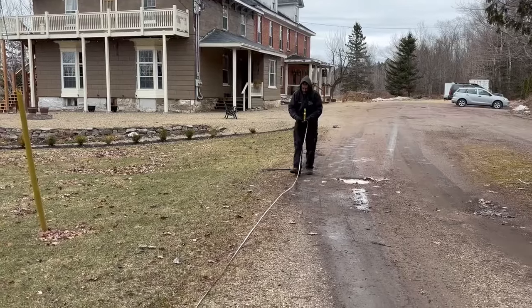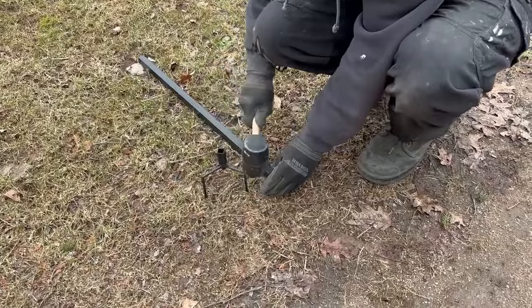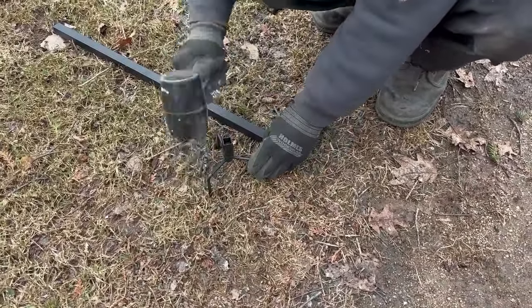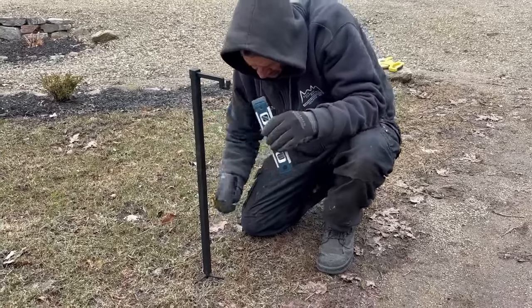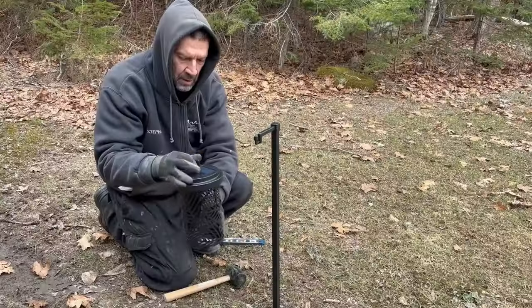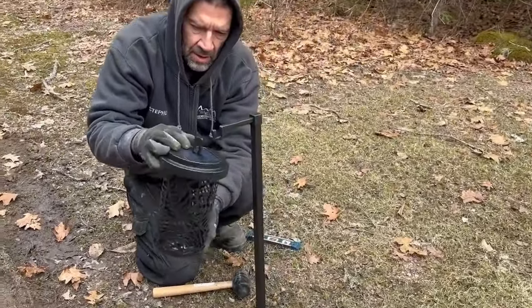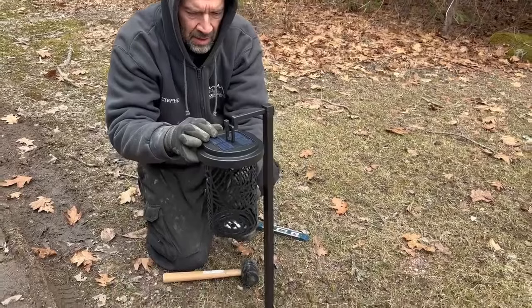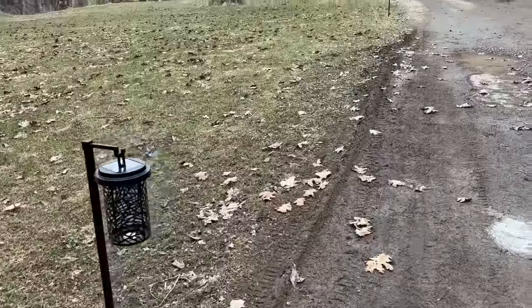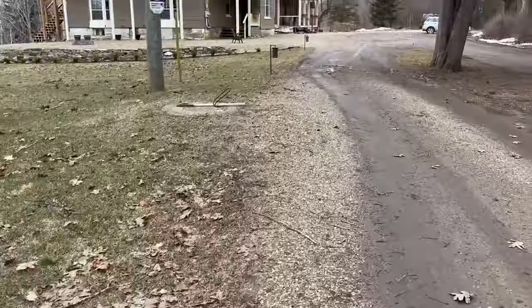This week we decided our driveway needed a little bit more light. We are going to be adding a decorative fence along here, but for now we've picked up some solar lights and we're adding four along the edge of the driveway just to illuminate it a little. The end result is four lights that will guide you along the driveway towards the manor.